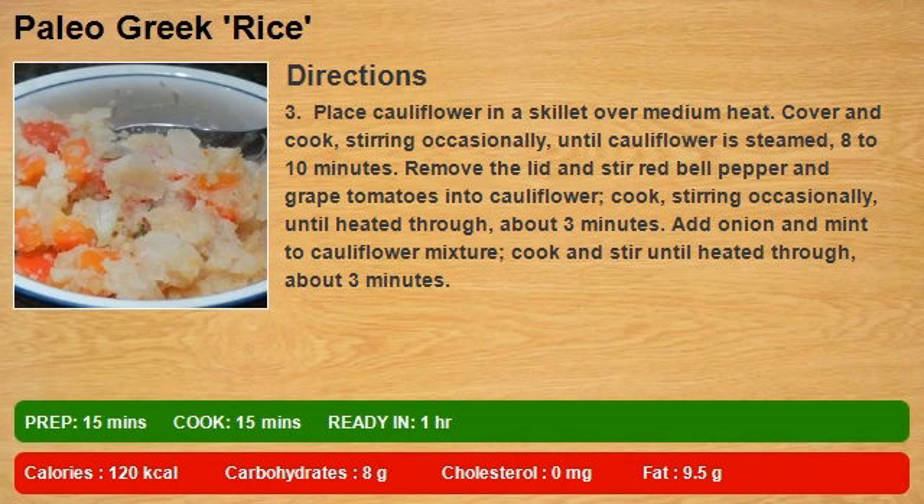Step 3: Place cauliflower in a skillet over medium heat. Cover and cook, stirring occasionally, until cauliflower is steamed, 8 to 10 minutes. Remove the lid and stir in red bell pepper and grape tomatoes.